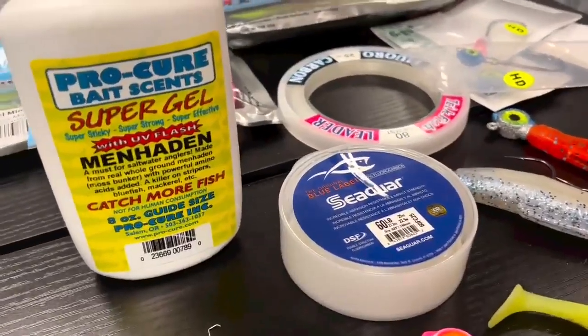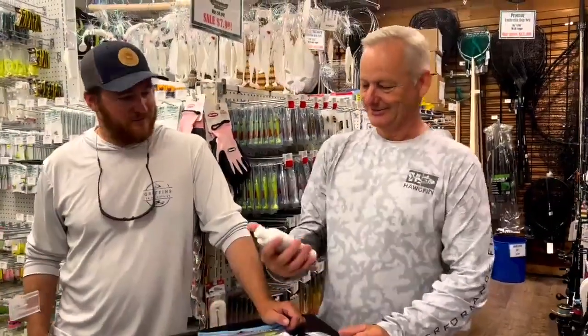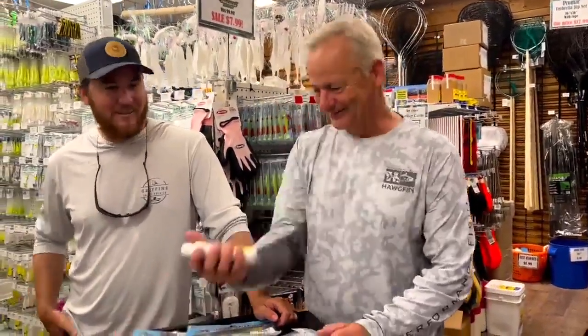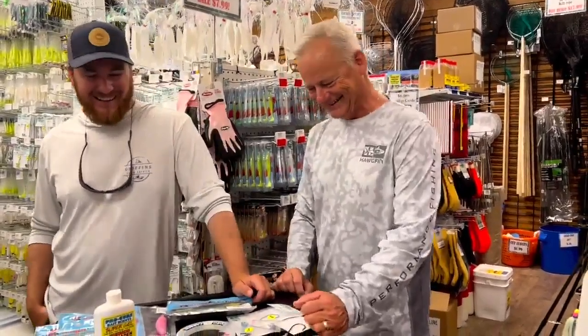Do you have a favorite flavor this time of year? I like Menhaden because I'm usually fishing around Menhaden. And look what I pulled out of my box — Menhaden. I don't buy the little bottles, I get the big stuff. Great minds think alike.